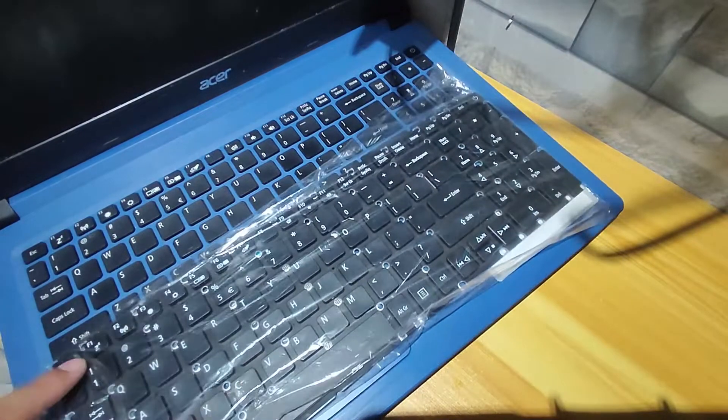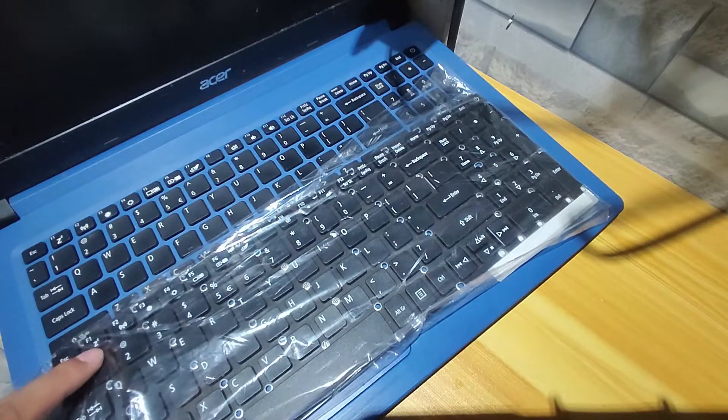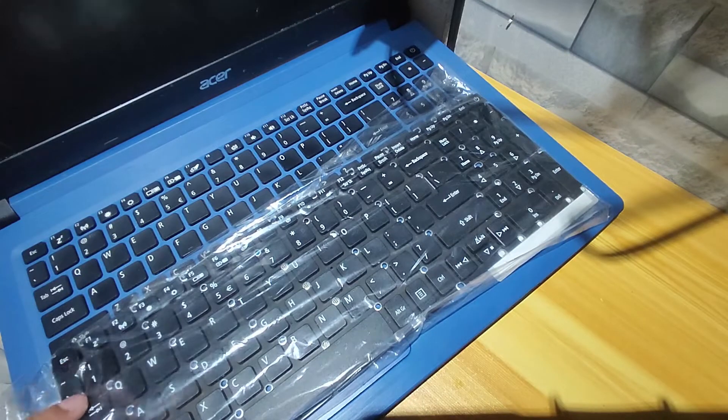The keyboard layout is exactly the same. You should check the keyboard first if you're planning to buy one, to avoid mistakes and the hassle of a hard replacement — especially at an online store, because it's your fault if it's wrong.